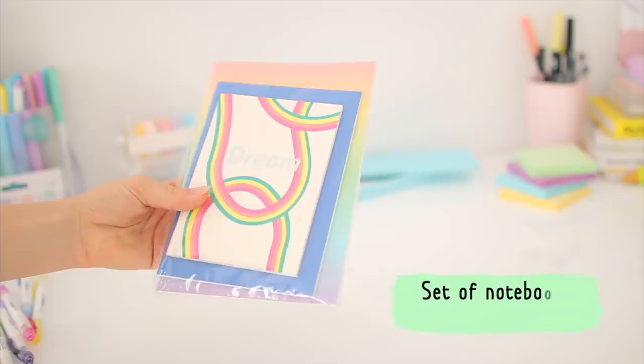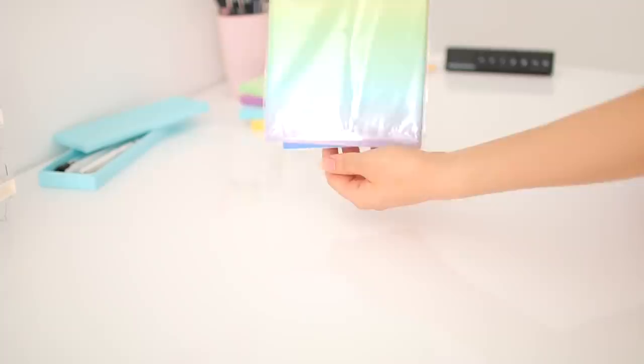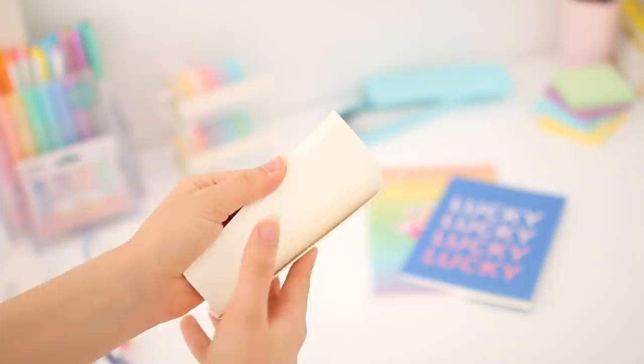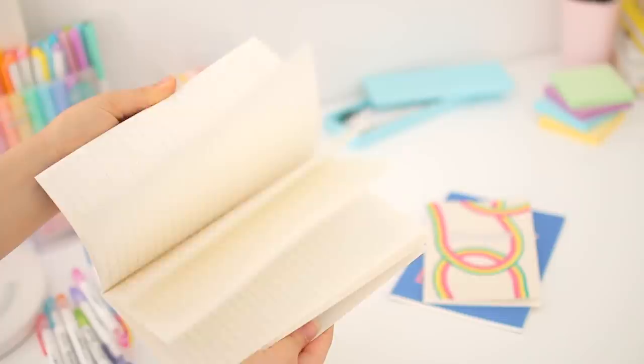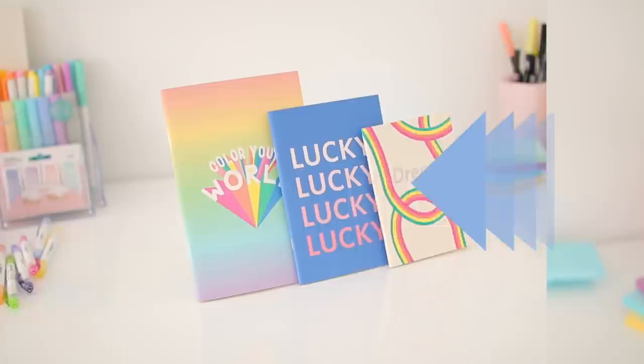The next thing I bought is a three-pack of notebooks from Miniso. I'm not exactly sure why I even bought these — they were just super cute and really convenient because the small one has dot grid pages, the middle one has grid pages, and the bigger one has lined pages. I can use the bigger one for journaling and the smaller ones for little notes and memos. They're really cute and also kind of practical.